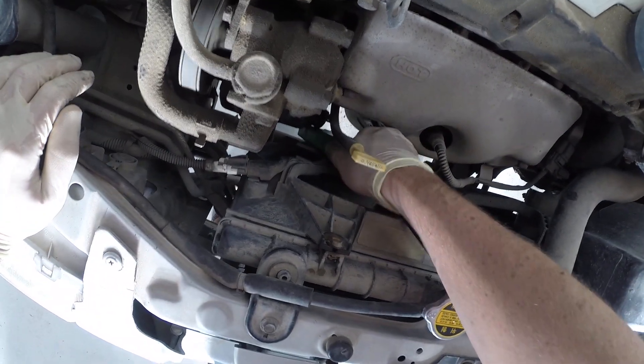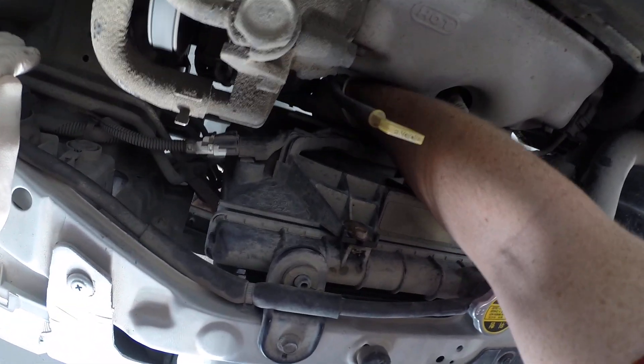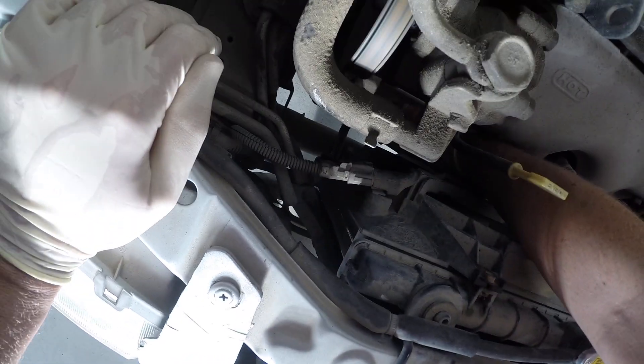So I'm just going to slide in here carefully between that hot exhaust manifold and the fan, and I'm going to clamp it around the wire. You can see it down there.